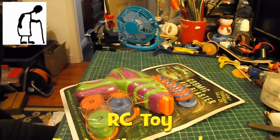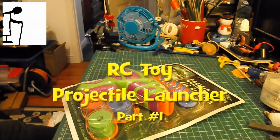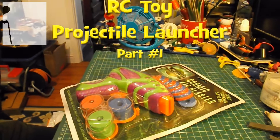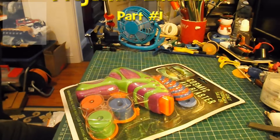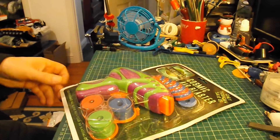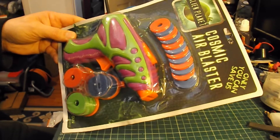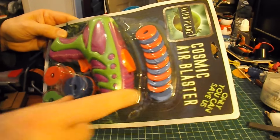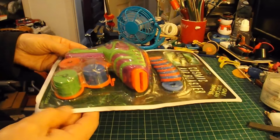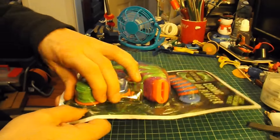Hi guys, I keep getting requests to make radio-controlled vehicles that will shoot something — some sort of projectile or gun or whatever. And in pound world today I saw this. I'm not in favour of guns and weapons and that sort of thing, but I thought this thing just shoots little foam discs, so I can probably rig this up onto some sort of vehicle.